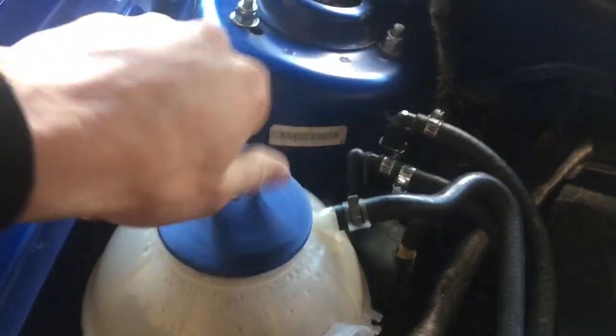First thing you want to do is take this cap off to depressurize the system. Then you're going to come under the car — you have to lift the knob in the back of the radiator to drain all the fluid.